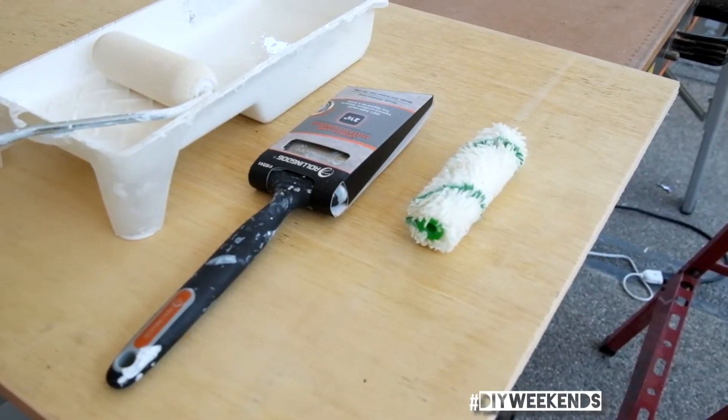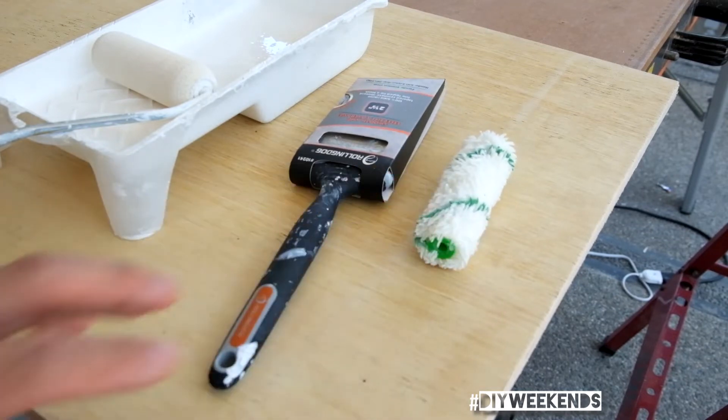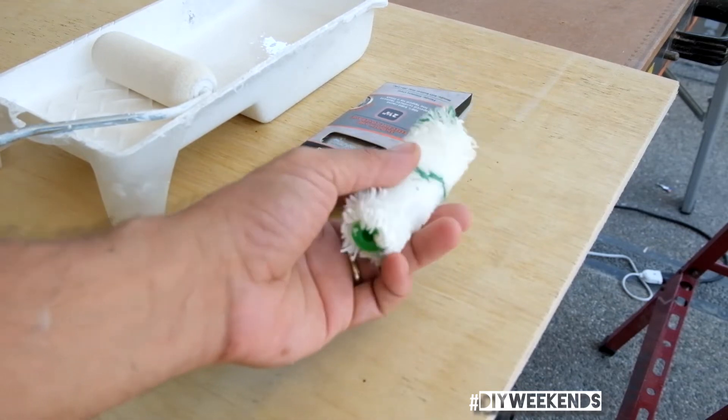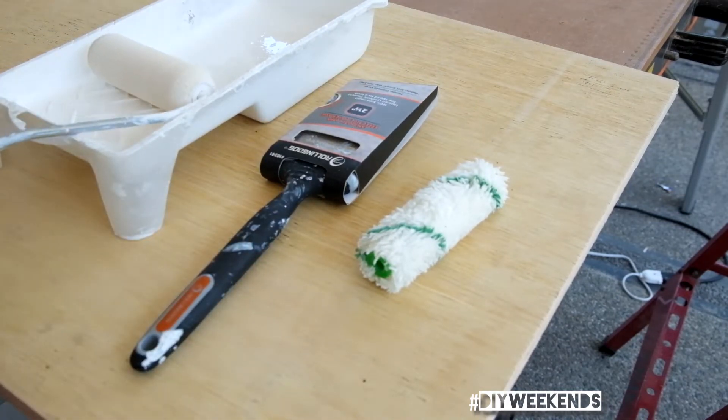Here's just a quick tip on painting when I'm painting a flat surface like this. I'm currently painting some shelves and cabinets, so you have a few options: you can use a cloth type of roller, you can use a paintbrush, or you can use a sponge type of roller.